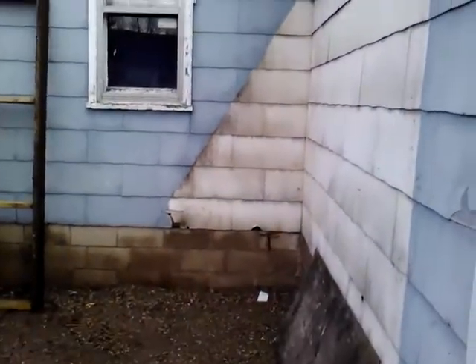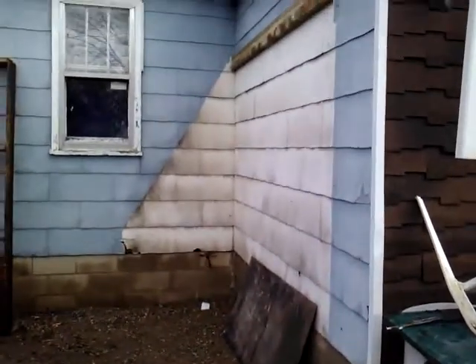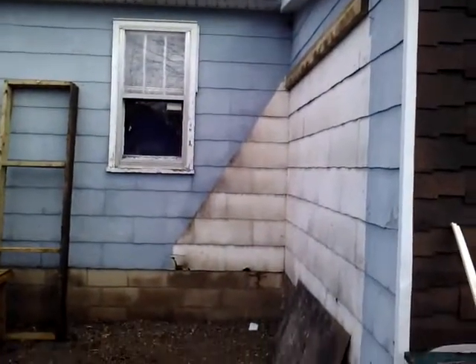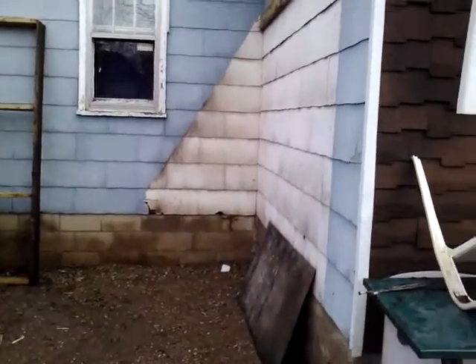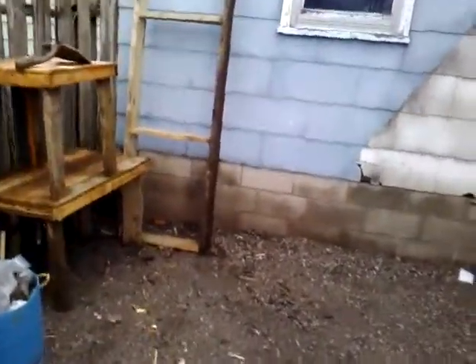There used to be a shed here — a weird angled roof lean-to shed. Sorry about the wind noise, it's so windy today. This is where it used to be. So I'm going to construct a new shed, a little bit bigger, taller, and it won't have a ridiculous angled roof made out of 1x6s and a short 2x6 wall. It kind of came out this way and was standing about yay high, with a nasty angled roof covered in 6mm poly or vapor barrier.